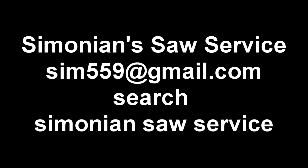And remember, if you want to buy one of these, Simonian Saw Service is the place I have them. You can do a search for me, email me, or whatever. Thank you very much. Bye bye.